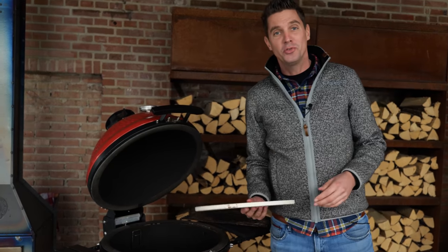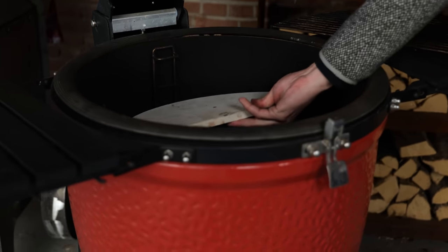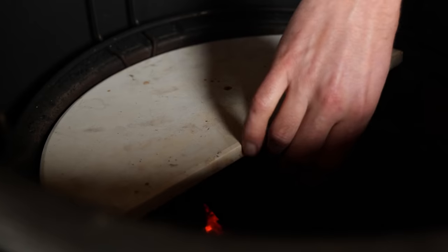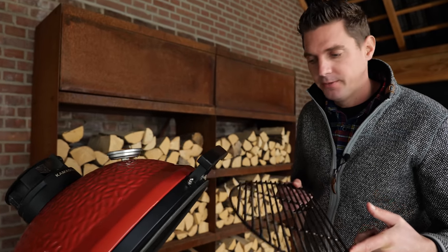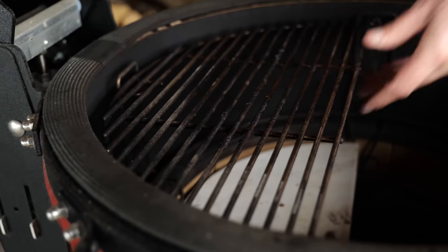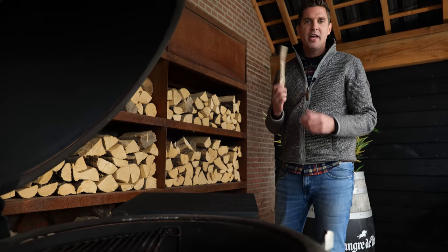Now we have all this flavor, we got to do something with it. We're going to smoke it and we need a heat deflector to create an indirect zone. I'm going to place this at the bottom of the barbecue on one side, and above that on the same side I'm going to place the grill grate. This is where we're going to set our beef ribs. We need a little smoke wood and I just love my beech, so that's going in. We're going to be smoking these beef ribs at a temperature of 120 degrees Celsius. Let's put the beef ribs in and start smoking.